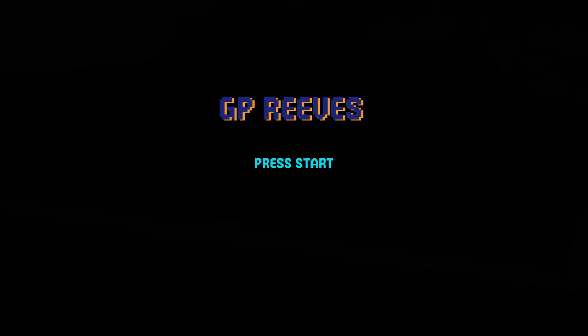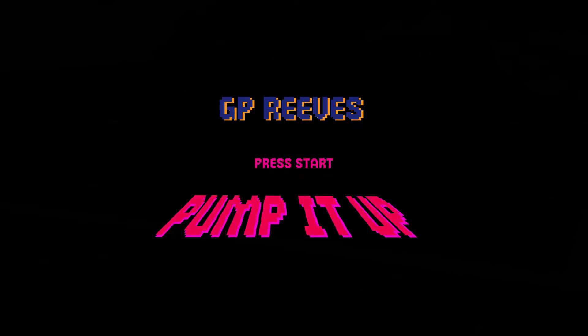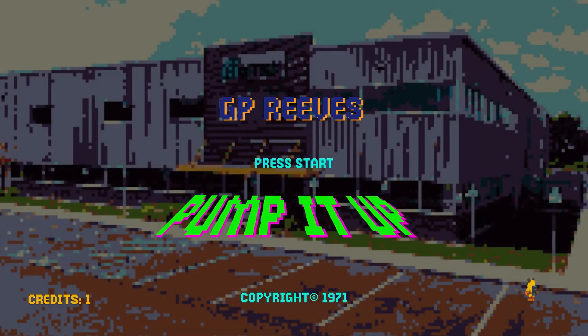Before you reach for the phone, let's look at the options we have on deck. We want you to be an informed, sensible consumer.